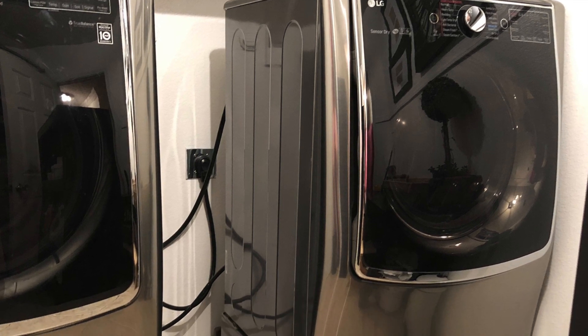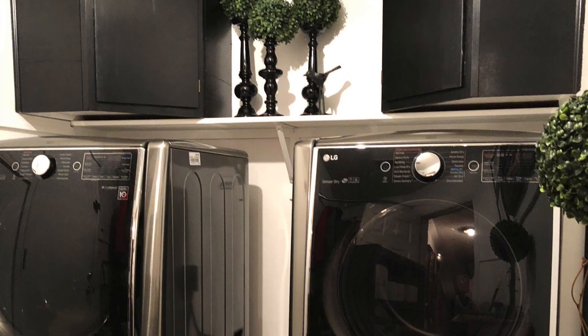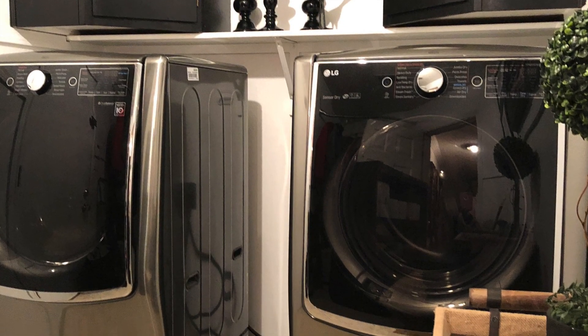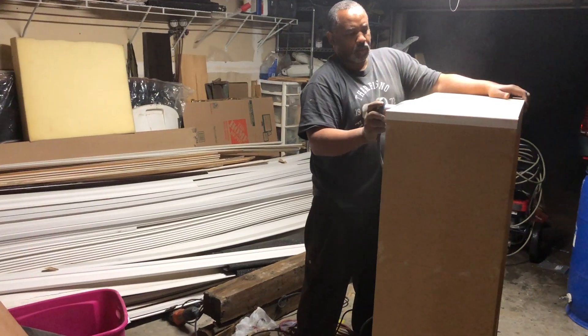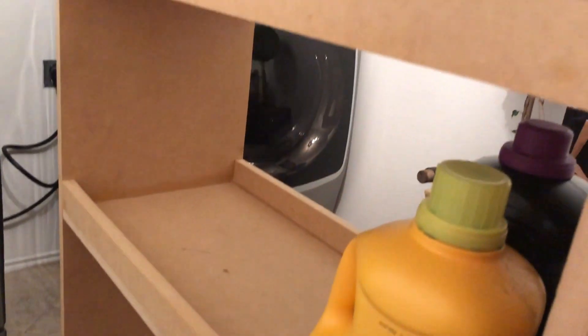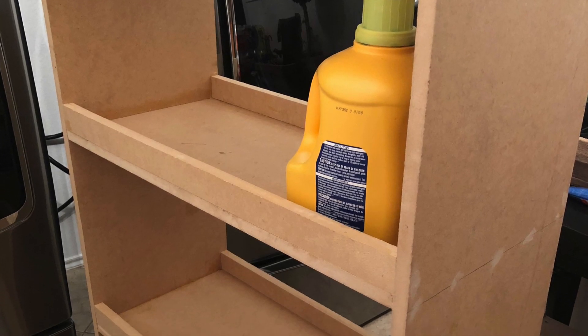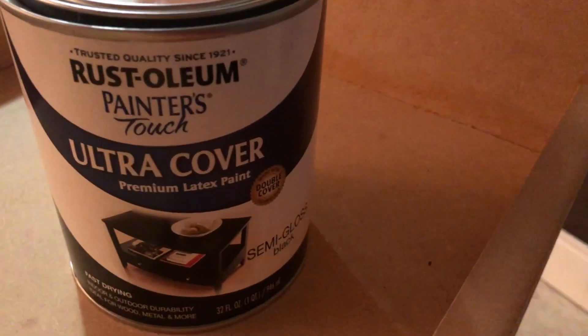Have you ever had that awkward space in your house or in a room? As you can see, this is that awkward space — a big gap in between the washer and the dryer — and we are going to fill this gap with a rolling cart storage. You can see the build-out of that, and then I'm going to apply paint to it and show you what you can exactly use this for: great storage in your laundry room.